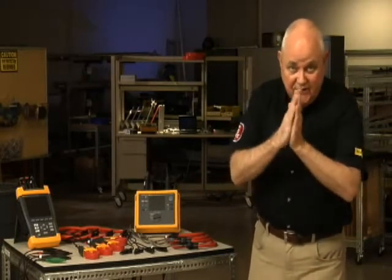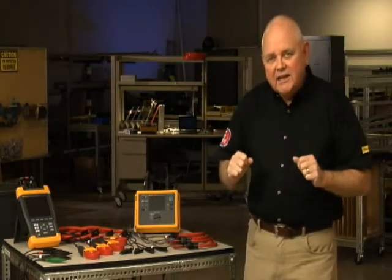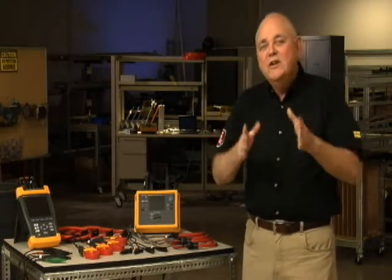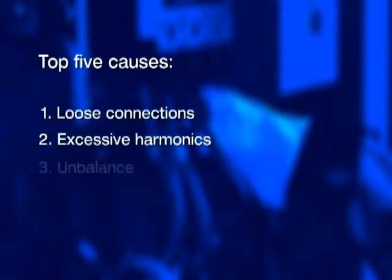We're all familiar with 60-cycle hum in a transformer — the vibration of those steel laminations in the core at 60 cycles per second. But if that transformer starts to buzz and overheat, you've got problems. The good news is finding the culprit may not be that difficult. Some of these problems occur intermittently, so you'll have to log data over time and analyze it. The top five things that commonly cause transformers to vibrate, buzz, or hum excessively are loose connections, excessive harmonics, unbalance, overloading, and cooling issues.